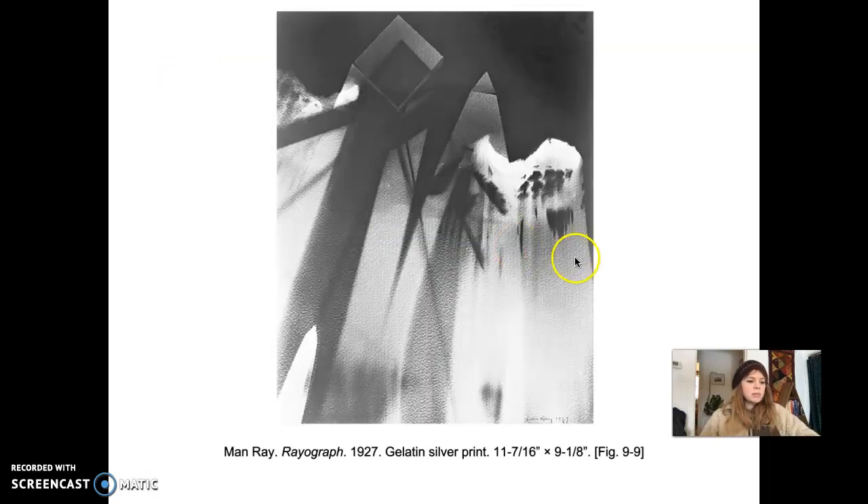We can take a look at this piece — it's called Rayograph from 1927, done with gelatin silver, 11 and 7/16 by 9 and 1/8 inches. We don't even really know what the original objects were that he put on the paper. It has a really abstracted effect — they might have been cubes of glass. It creates a cool effect, almost like an abstract painting.